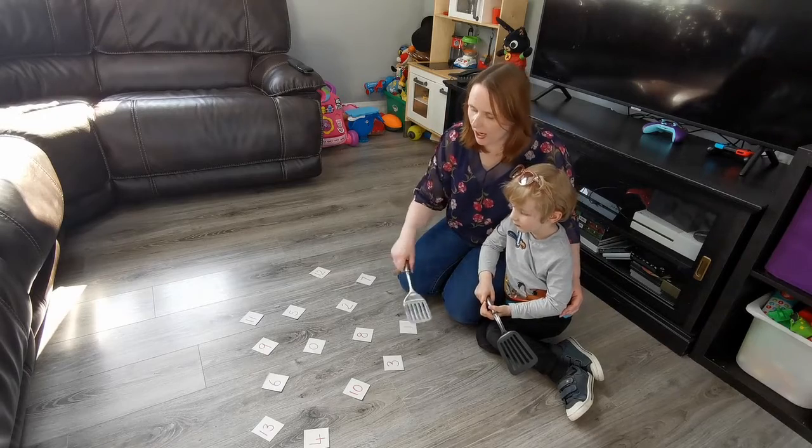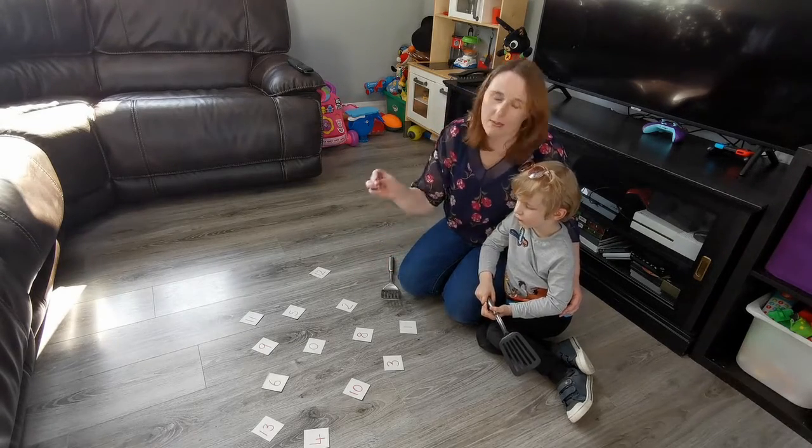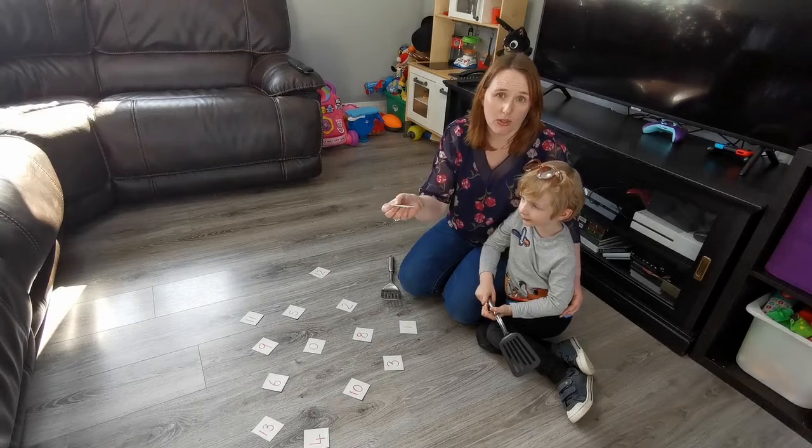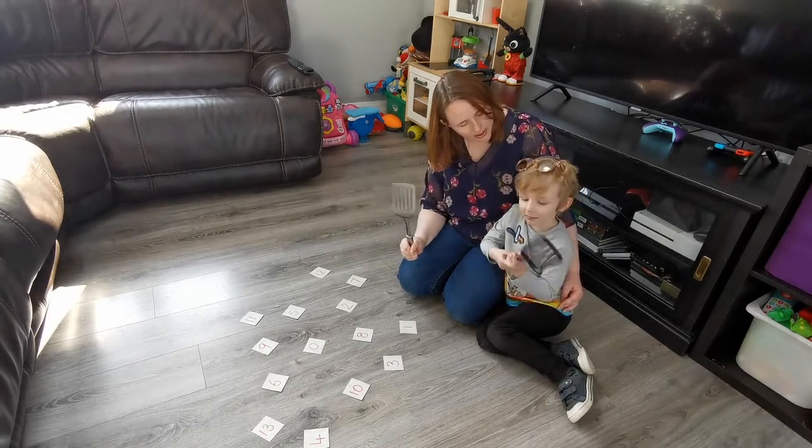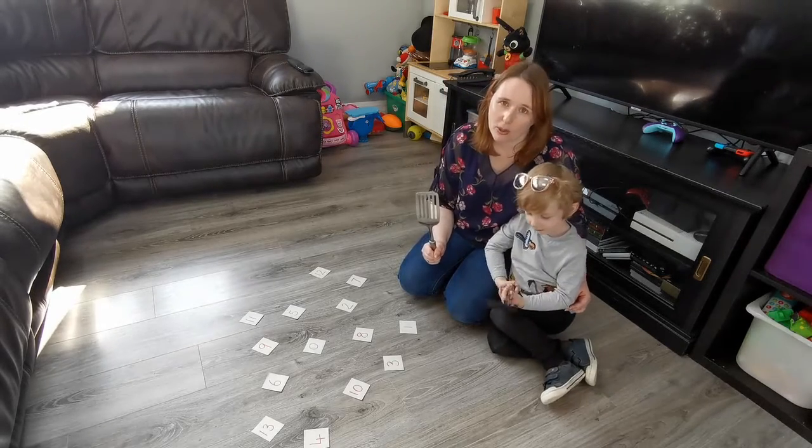All you need to play are some number cards. We've made these by cutting up a cereal box and just writing the numbers, but you can use paper or anything at all. We also need some egg clippers — that's what we're going to use to smash the number.